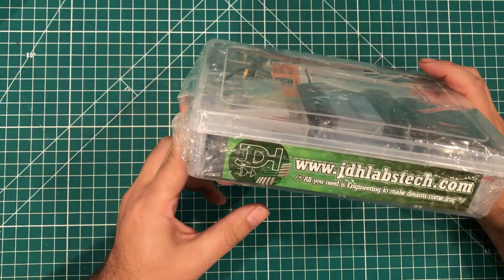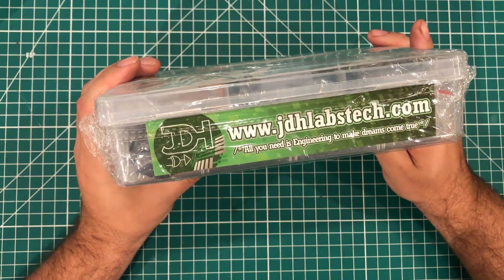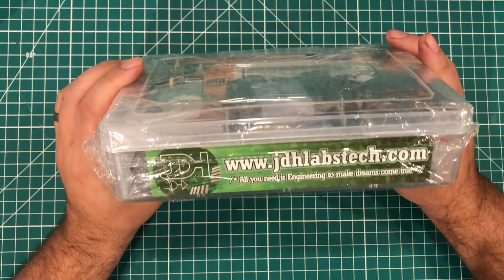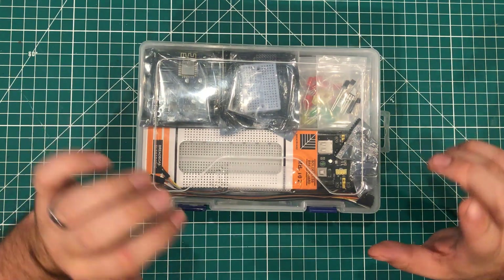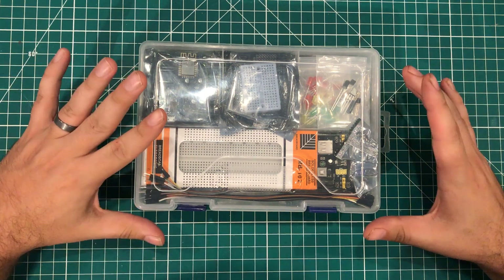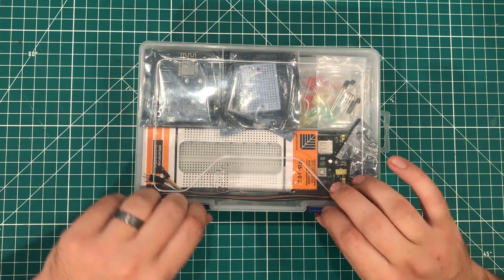This is — oh, this is not what I was expecting. This is the JDH Labs Tech Kit and this is very, very cool. This is not what I was expecting. What makes this kit different is that it's a $42 Arduino starter kit with a bunch of parts in the box, but it is the parts that they chose.